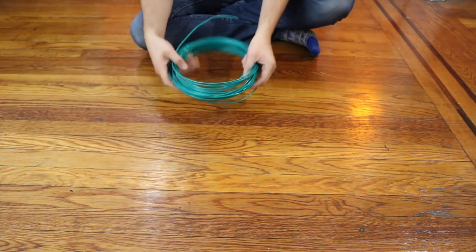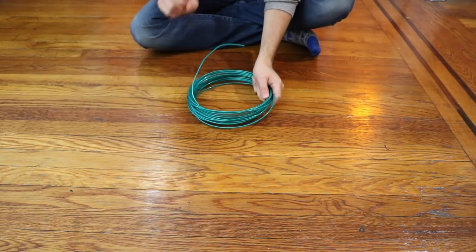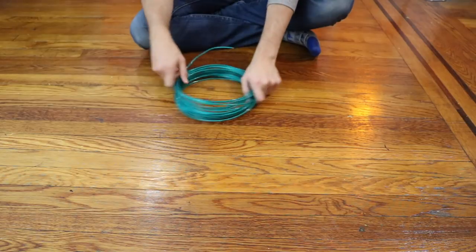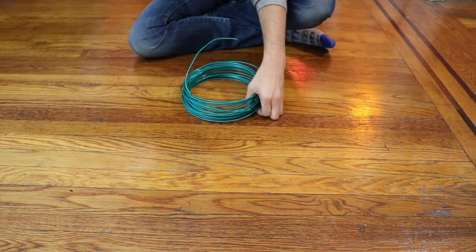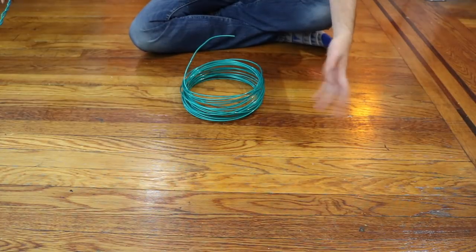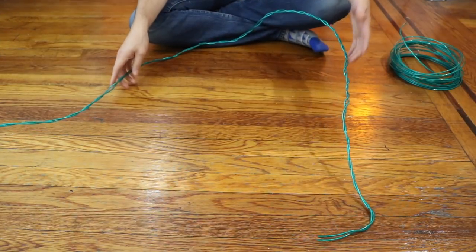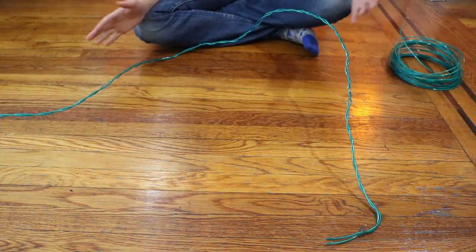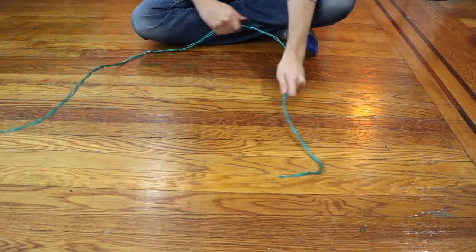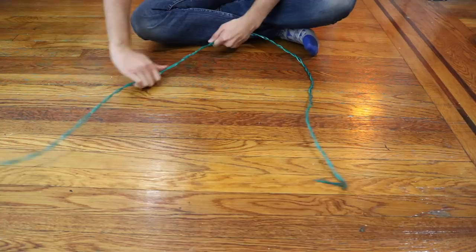So the first thing we did was cut 10 feet of wire for one bell. We doubled it up and wrapped it together. It is going to be the structure of our bells and we want it to be as sturdy as possible so when it hangs, it doesn't start to droop or fall apart. Our bells are going to each be about two feet tall and a foot and a half wide. You really shouldn't be too worried about how it turns out at this point because the tinsel is going to make it really forgiving.